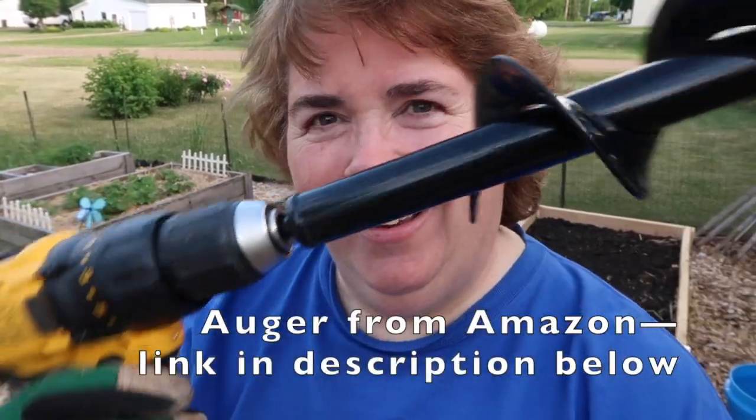A lot of you know I got my dual drill for Christmas this year and I have been using it to build my beds, put everything in, readjust everything, and work on the gate, and it has been fantastic — I have loved it so much. The one thing I got for it to help me out in the garden was this little auger, and it attaches right to the drill just like a drill bit would, only as a huge drill bit. This auger is going to help me drill holes for the peppers and tomatoes so that I don't have to be digging with a shovel. I can just zip right through it. So let's get these peppers planted.